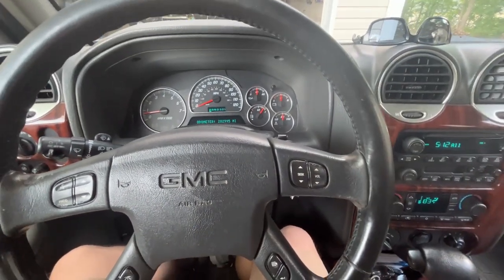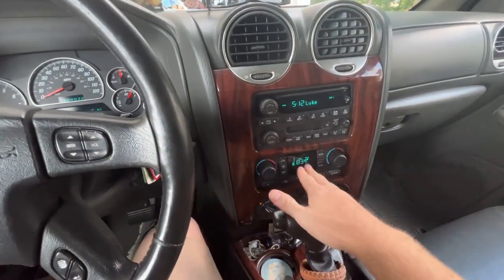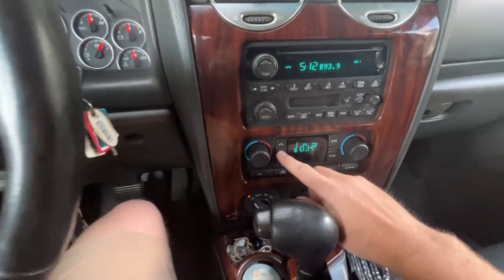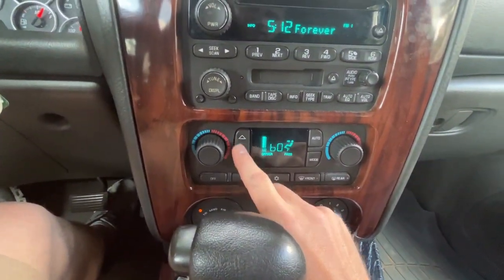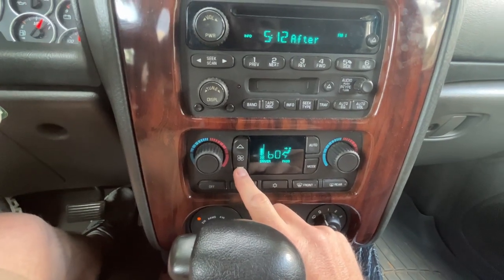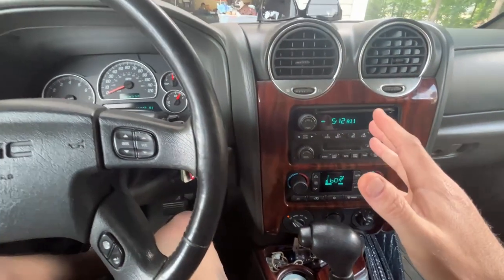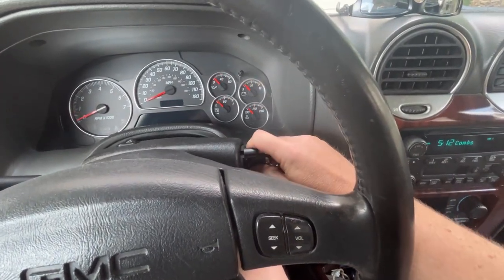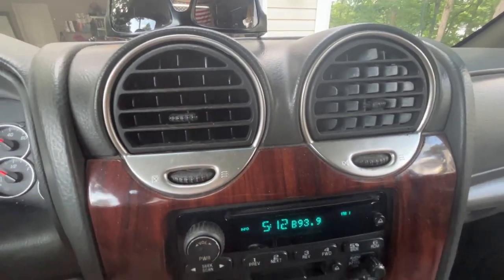I had a mechanical gremlin show up today in my 2004 GMC Envoy. All of a sudden my fan motor started blowing at about medium to medium-high speed, and adjusting the fan motor settings has no effect. Now the craziest part about this is when I turn the car off, the fan continues to run.